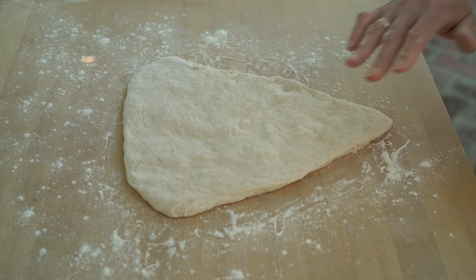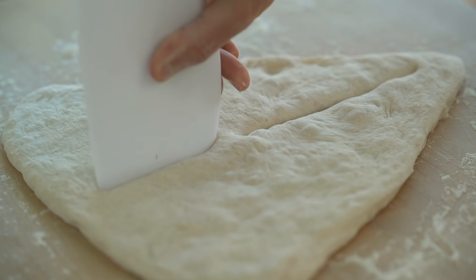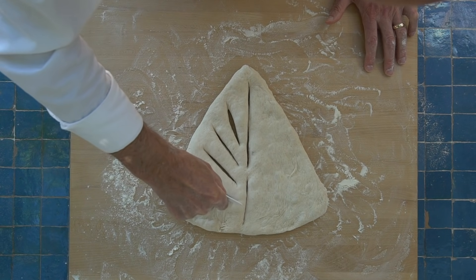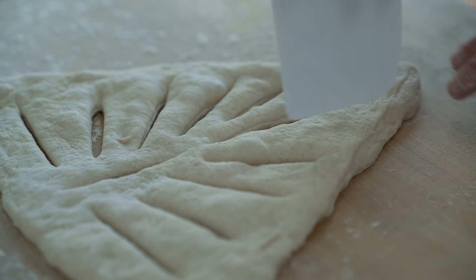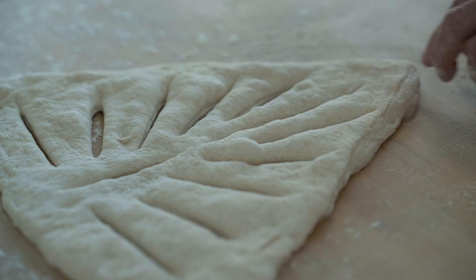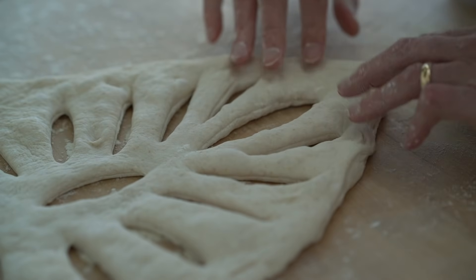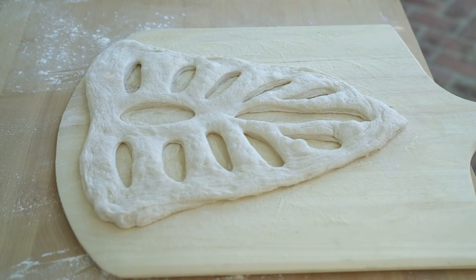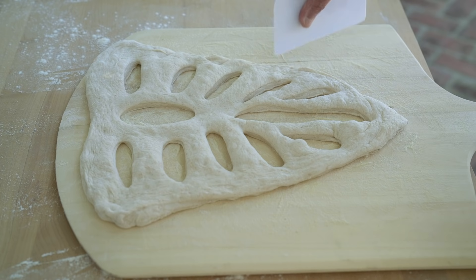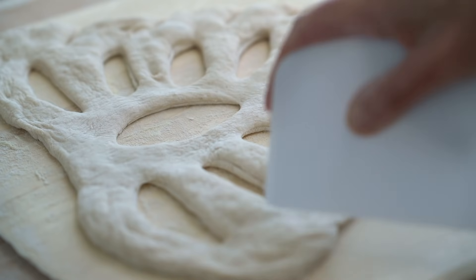Using my dough scraper I make two cuts down the middle and then several cuts down the sides, and then gently stretch it out to open up the cuts. I'll place the fougasse on the peel with the wide end facing away from me, as I feel this helps it keep its shape when I slide it into the oven. Then I finish it with a few decorative cuts around the outside, and it's ready to go in the oven.